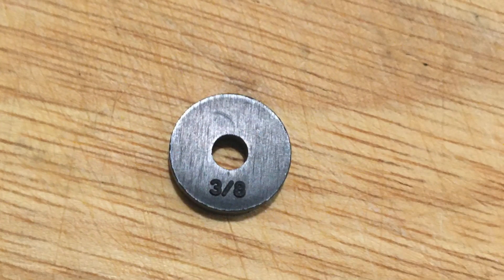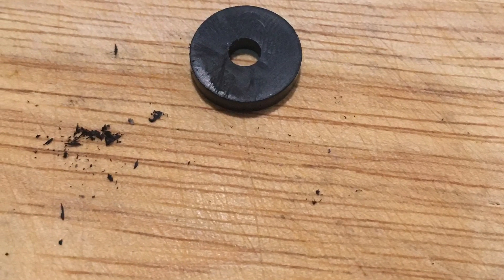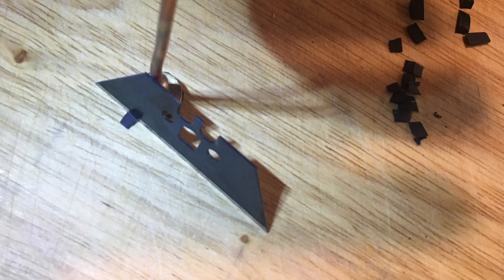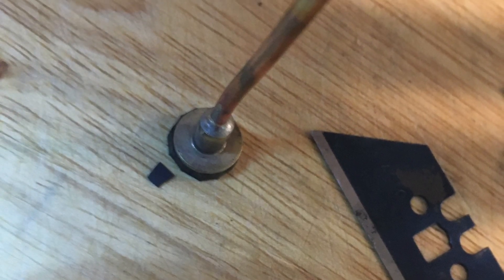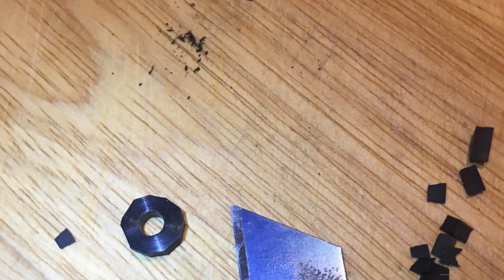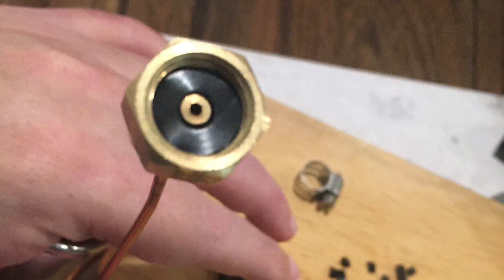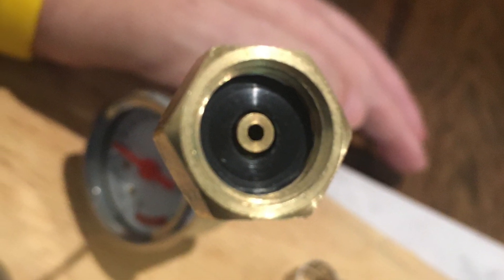We'll make another one, but I don't like the 3/8 bumps on my flat washer, so we'll shave that off and put the fitting on top of it and just cut off the edges, but not too small this time, and hopefully it'll fit better. I'm sure it will. I'm sure everything will work out. That looks like it does fit better and we'll see how it tightens a little bit later.